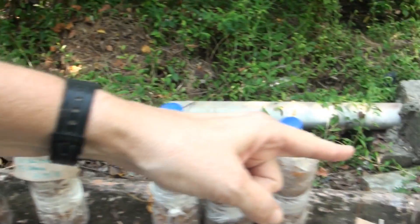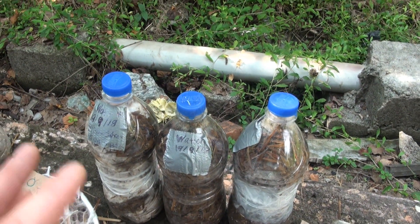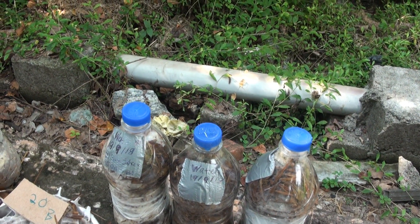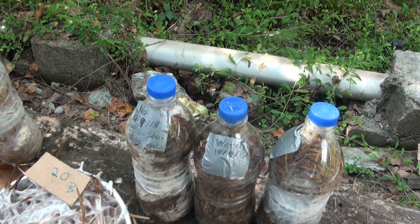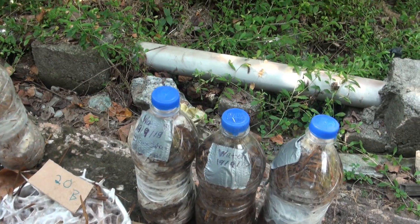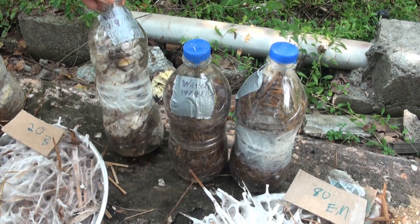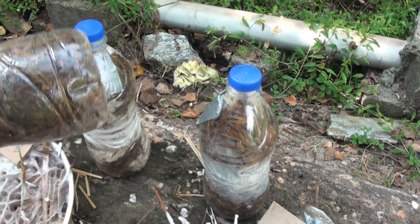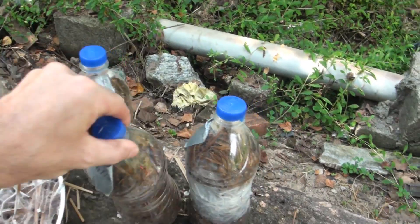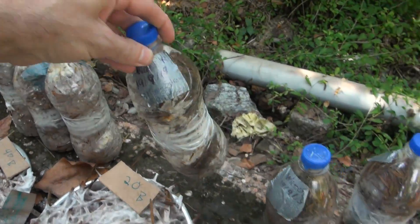Let's look at our control — this is just plain water, mushroom spawn and straw. 50 grams of mushroom spawn is given to each one, straw is given to each one, and the moisture content, as you saw earlier in the video about eight days ago, is all the same. You can see the control is actually doing okay in one of them, but not so good in two of them — it's actually not working much there at all, a little bit in one, and this one is doing relatively pretty good.